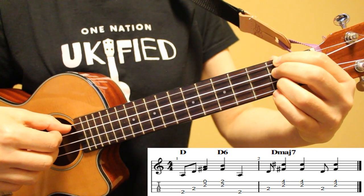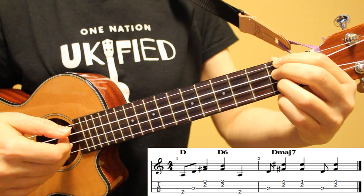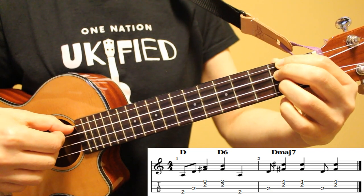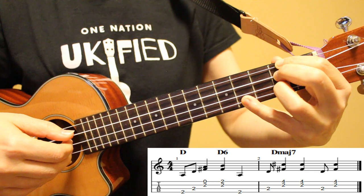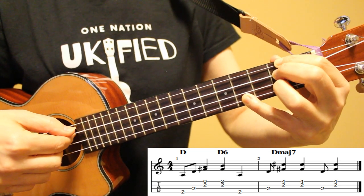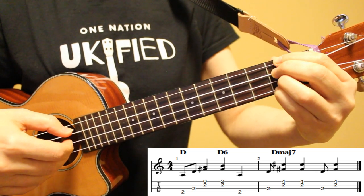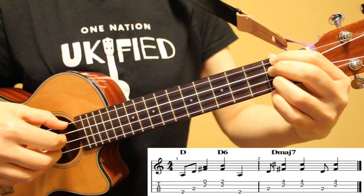Our second option is to finger-pick this riff. Starting on our D chord, I'm picking string 4 with my thumb, string 3 with my index finger, and strings 1 and 2 together with my middle and ring fingers. Then I place my pinky down to form D6 and pick strings 1 and 2 again, then string 4 and string 3. Then placing my pinky on the fourth fret for D major 7, I pick strings 1 and 2 twice, then back to string 3, and finish on strings 1 and 2 together. Here's how this looks at slow tempo and then up to song tempo.